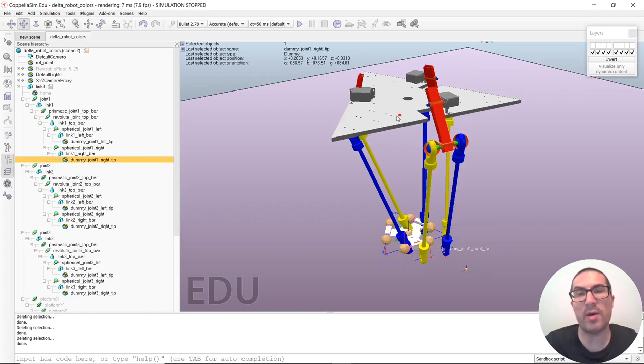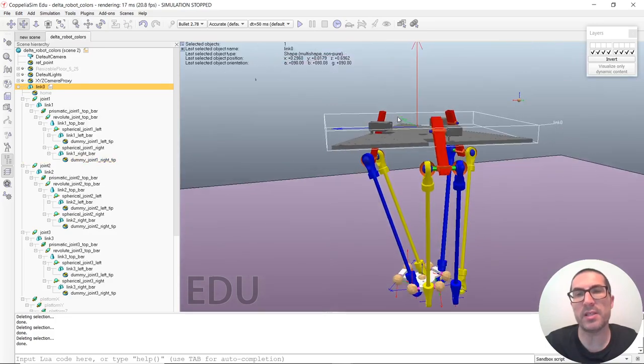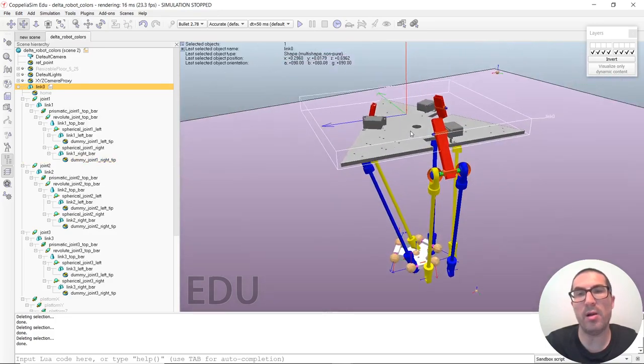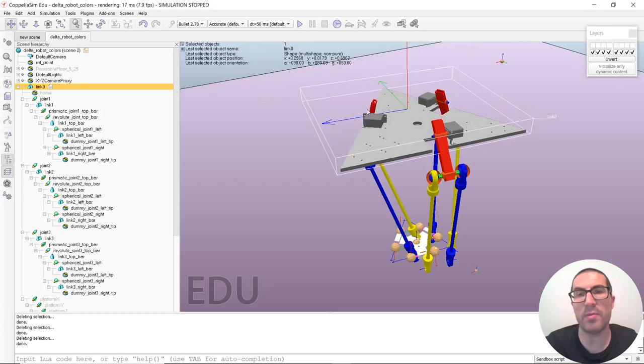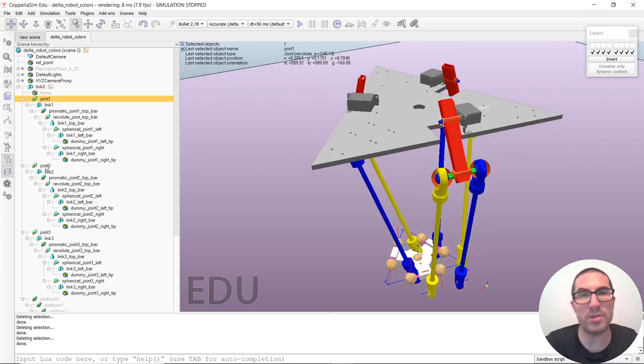Let's start by describing how this robot is made. This is link 0, the fixed link, this is the first of all links, and then we have three arms. As you can see, we have three arms and they correspond to each of these joints. So this is joint 1, joint 2, and joint 3.